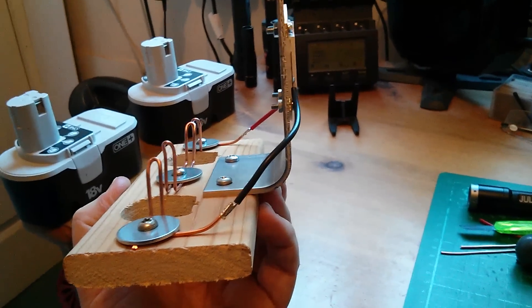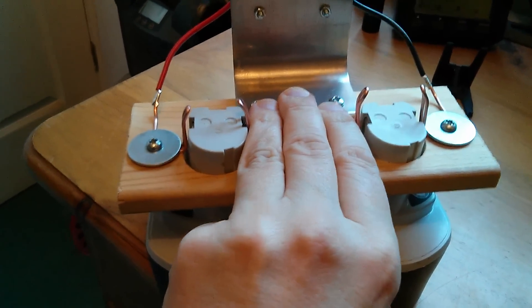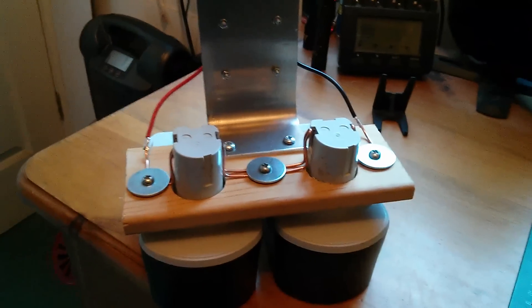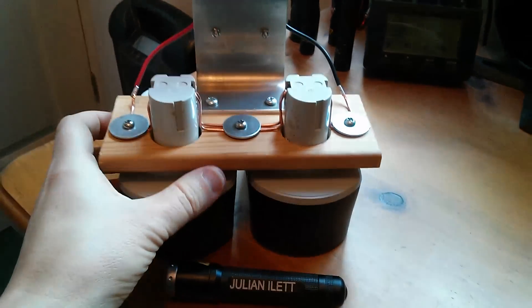Anyway, let's put the batteries in and see what we get. I have to push this down onto the batteries so that the connections make contact. So there it is with the batteries installed.